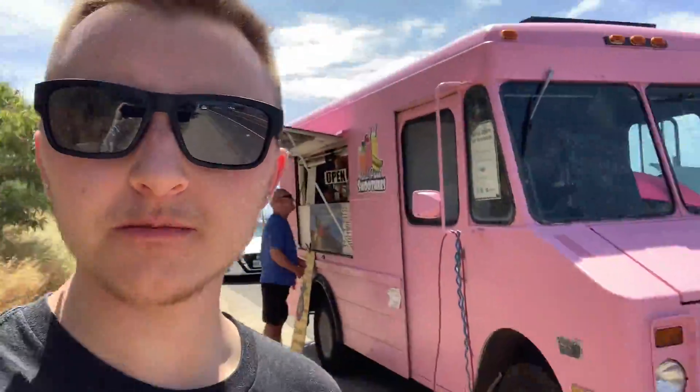Alright, hike's all done. We got some of this lemonade right here — it's really good. You can mix it with pretty much any fruit that you want. It's a little pricey, but after a hot hike, it's really nice.